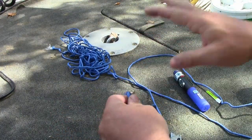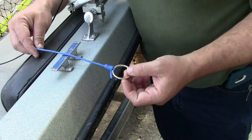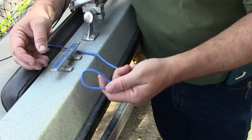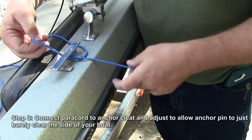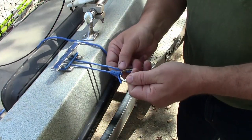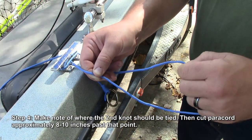We're going to be tying another one of these, but before we can do it, this is where it becomes specific to your boat. What I found is that shallow water anchors work better the less amount of play they have. So I want this pin to just barely clear the rubber rail of my boat, maybe by an inch. To get a good idea of how long the paracord needs to be, I'm doubling up the paracord, passing it through the cleat, bringing it around both ears, and I can adjust that in and out. About right there would be the perfect length for my tether. I'm going to mark that and give myself an extra eight or ten inches to tie my knot.